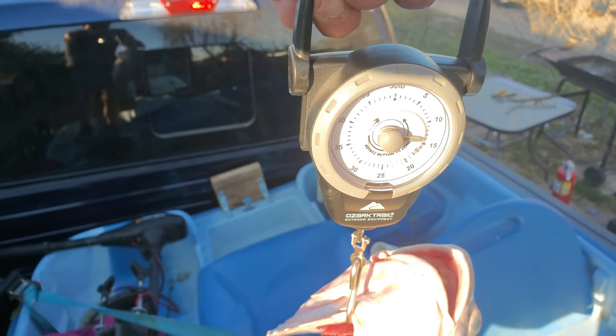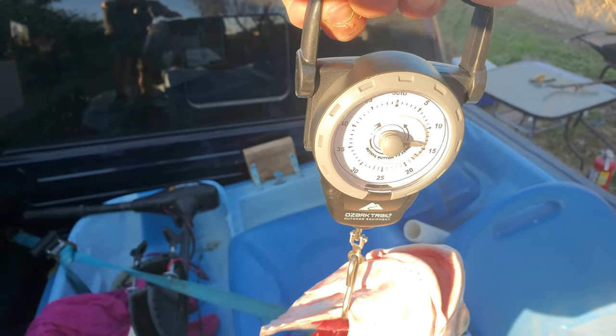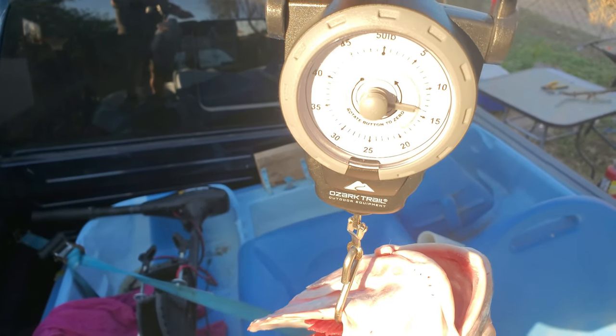I'm looking at about 14 pounds. 14 pounds!